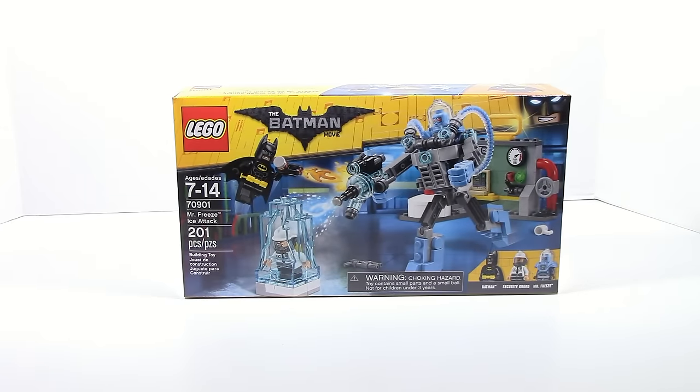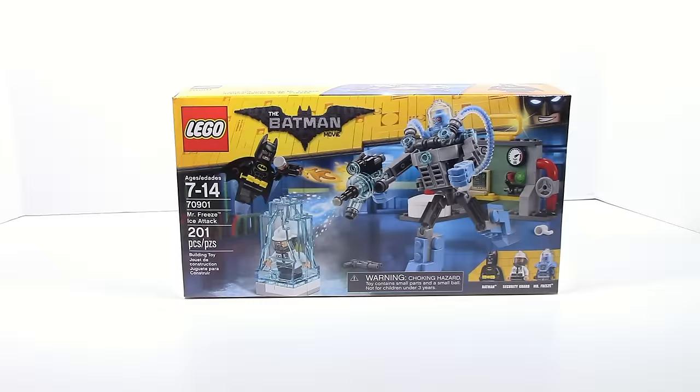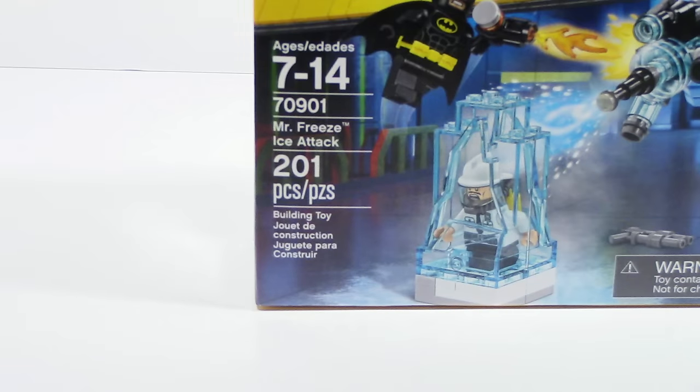What is up guys? HF Masters here and today we are doing our first Lego Batman movie set review, and it is on Mr. Freeze Ice Attack. The set retails for $19.99 in the US and it comes with 201 pieces.